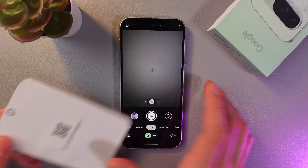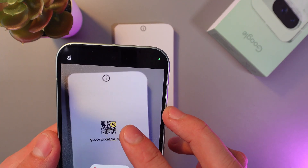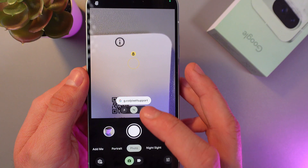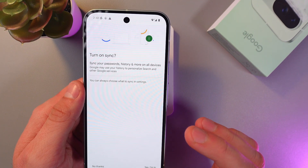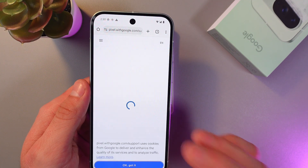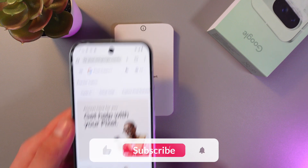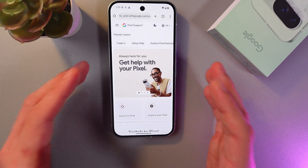Grab your QR code and let your phone detect it. As you can see, our phone has already detected it. Press on the link, agree to everything, and now we're transferred to the link of our QR code — easy as that. I hope this video was helpful, thank you so much for watching and have a great day.